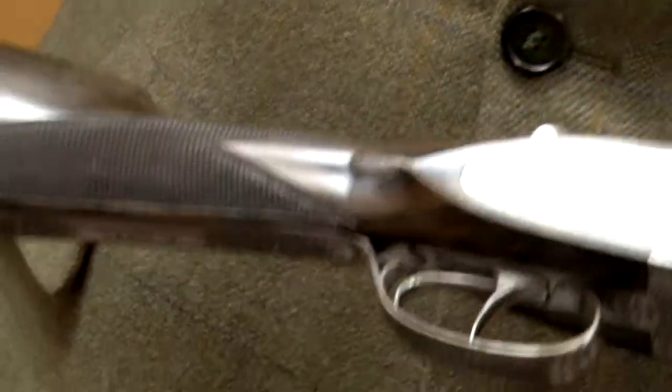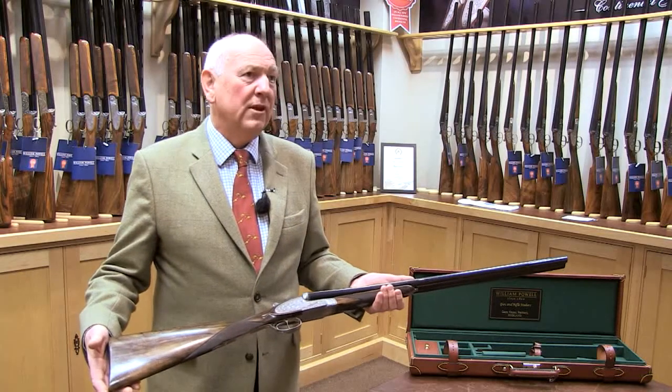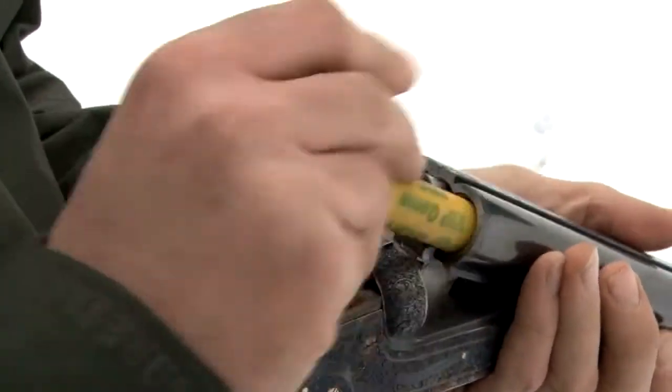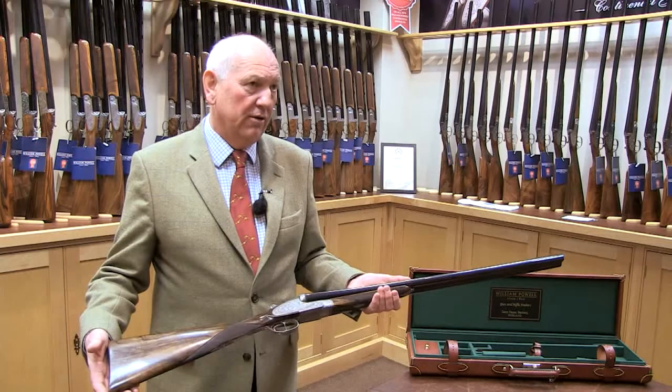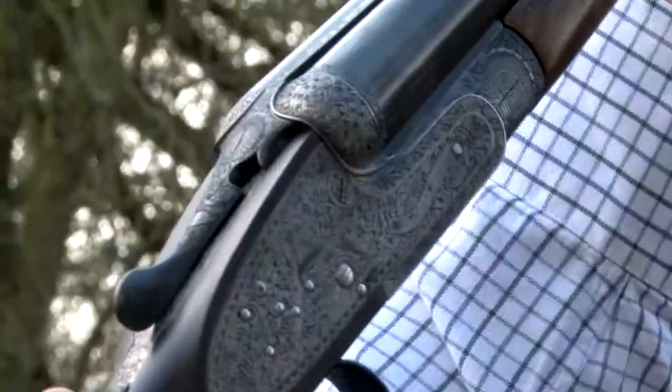That's what costs the money. Despite that, we worked out recently that this gun is a fifth of the price of a comparable side-by-side English shotgun. So if it was made in England, it would cost five times more. We think this is a phenomenal value-for-money gun for a gun of this quality. This is not a cheap gun, and it is definitely not made inexpensively.